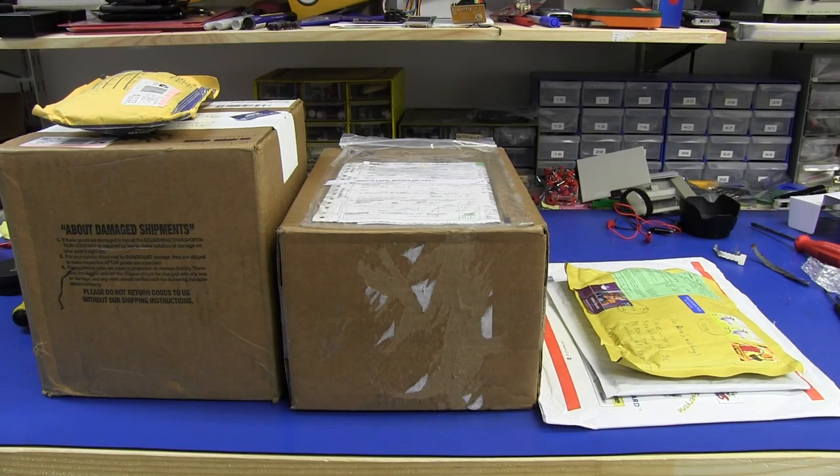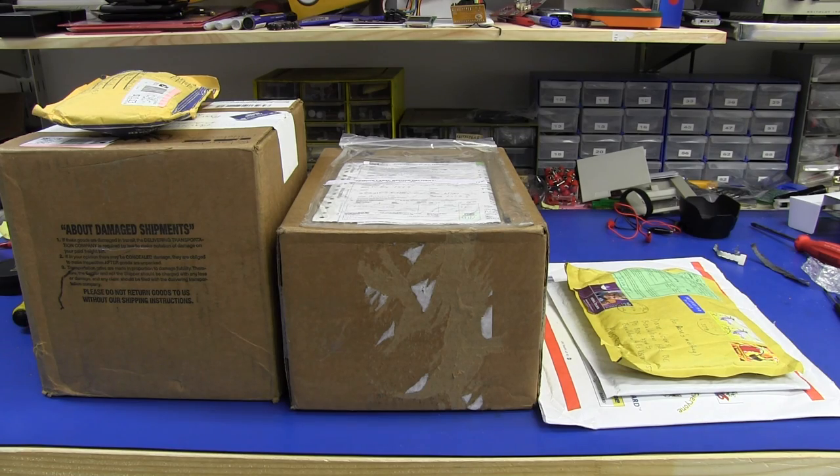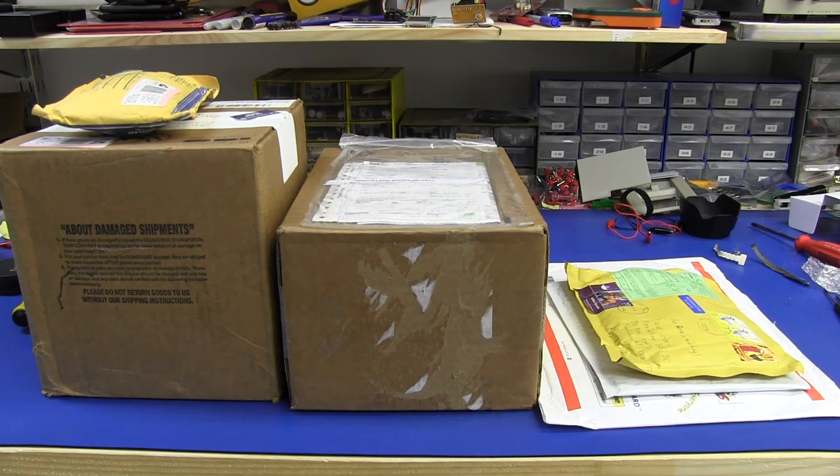Hi, and welcome to everyone's favourite segment, Mailbag Monday, where I open my mail. Ta-da! Every Monday is like Christmas time. I've got six items here today, let's crack them open and see what I've got. This is the segment where you can send in stuff and I open it on air, and I just rant about it. Is that the segment? I think so. Let's get to it.